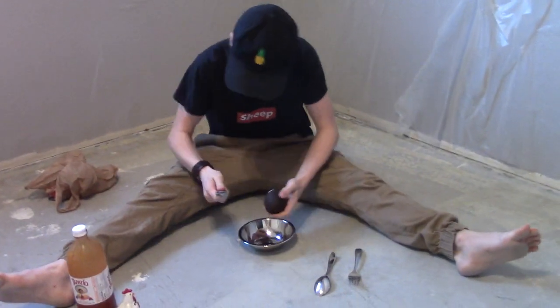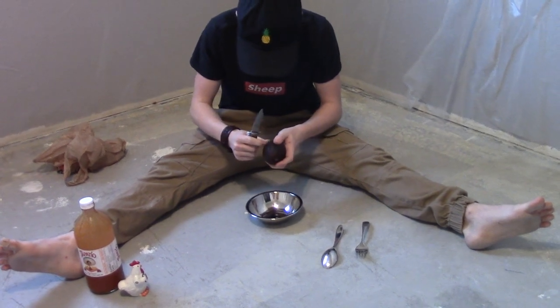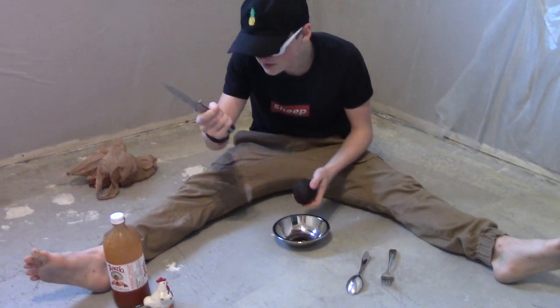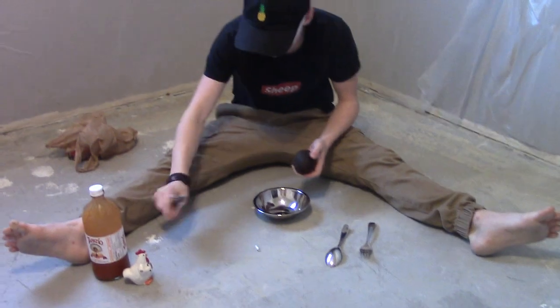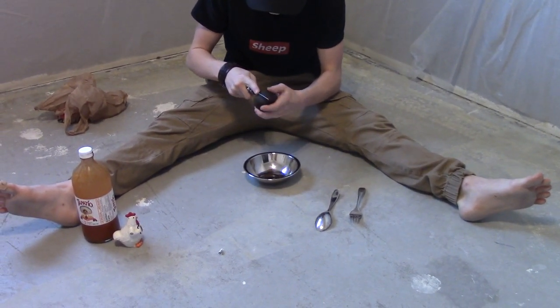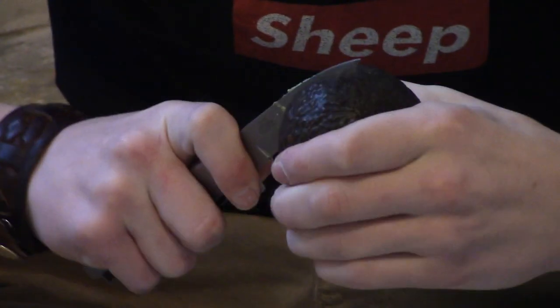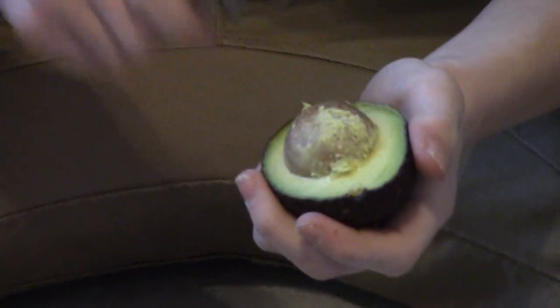First you're gonna need a knife — shoot, I need a knife, give me a second. Alright, so you're gonna take your knife and you're just gonna stab it a couple times to get it ready. Get the sticker off — you can eat it if you want, protein or whatever. And you're gonna cut your avocado around like this, like the creepy guy cuts his apple in the park.